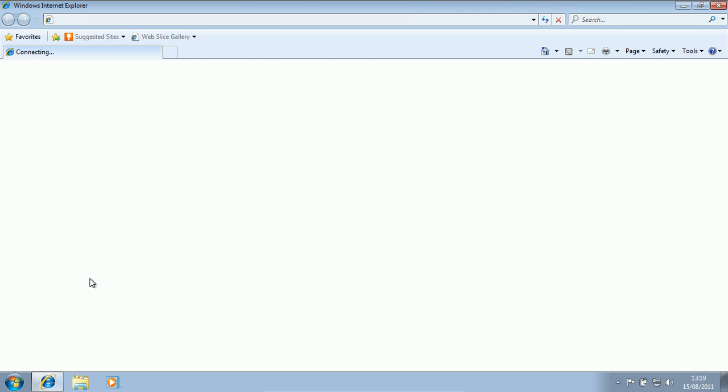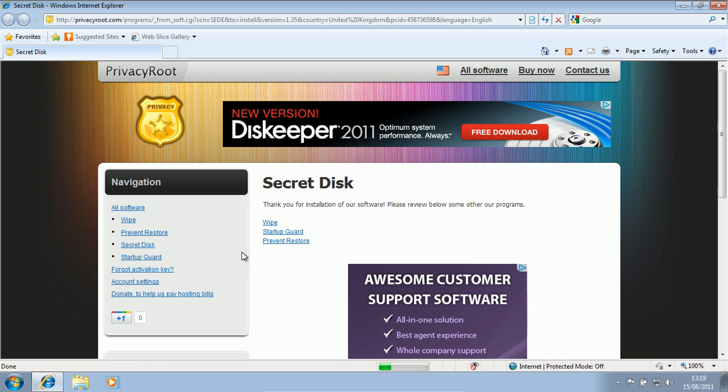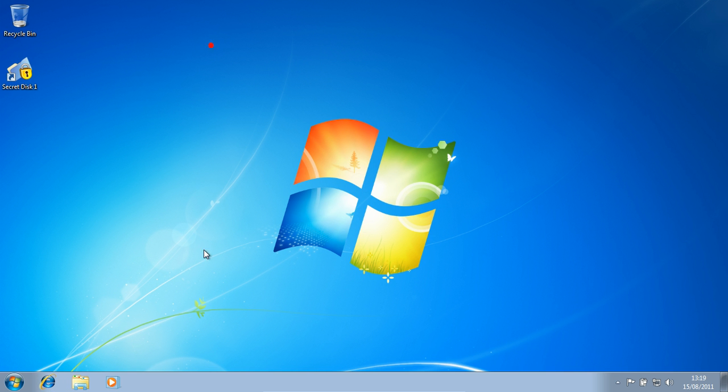I'm not going to send anonymous data, just because it's not a virus removal program. I always let it do it on virus removal programs, but not on something that doesn't really need it. I just need something that will protect my files.